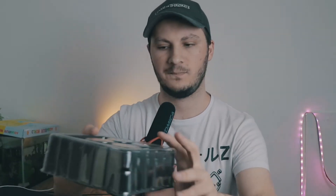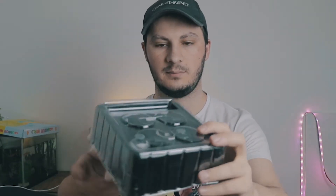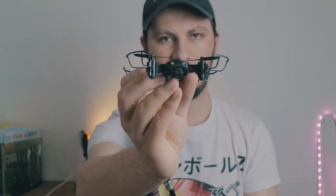It does come in this little plastic package, which is very nice. Removing this, we can see the drone itself. It is tiny — it's really small — and on the front here we can see the camera.